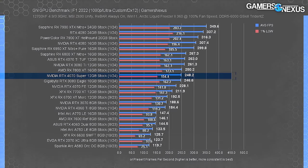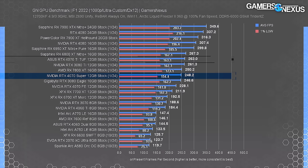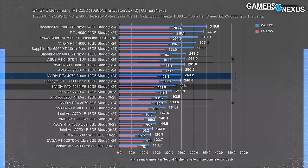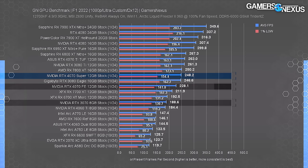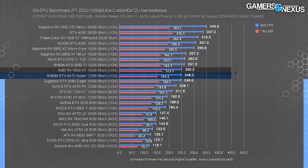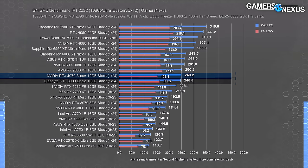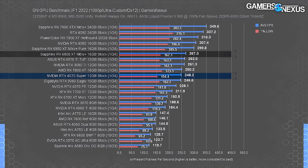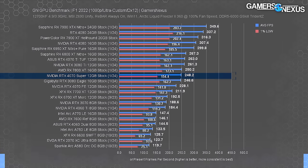At 1080p in F1, the 4070 Ti leads the Super by 6%, the Super leads the original 4070 by 8.8%, and leads the 3070 by 31.6%. The 7800 XT pulls ahead of the 4070 Super here — AMD scaling is strong at this resolution. Even the 3080 is right alongside the new 4070 Super, with the 6800 XT ahead of both. The stack shuffling at different resolutions reveals architectural differences and the impact of memory bandwidth choices.